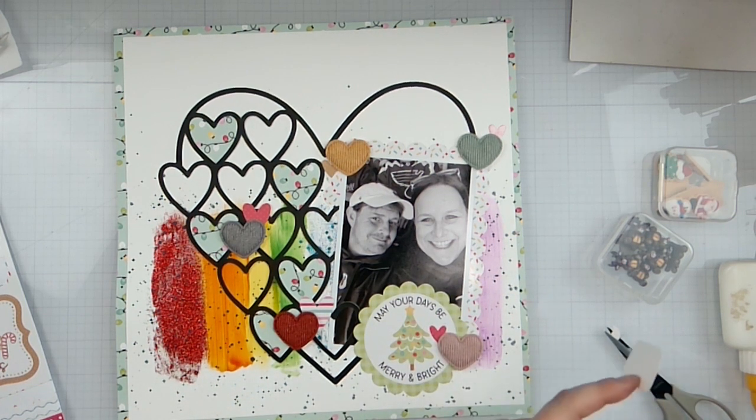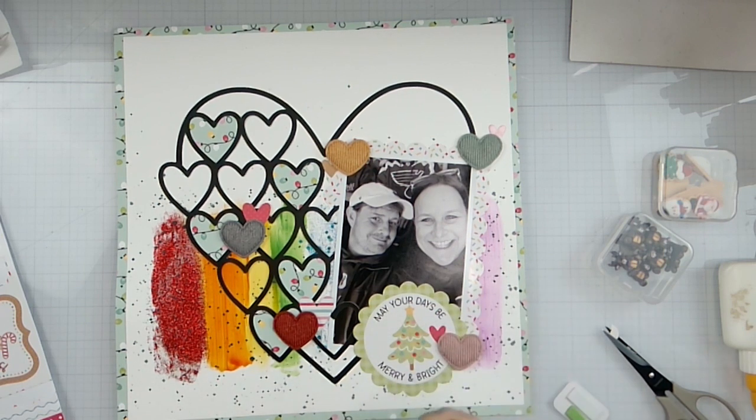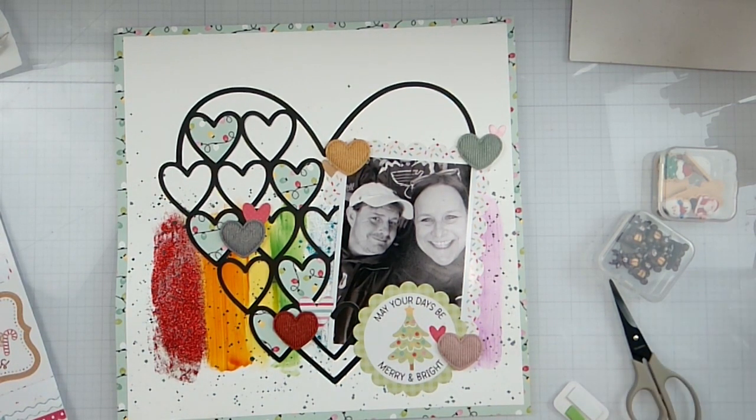We're going to come in and pop this up on my little foam bits right here. I'm starting to feel better. But whatever this is took my husband out — and it's not COVID, just so anybody wants to know, we're clear of that. Whatever he had took him out for about four days. Me and my son just seem to have something else going on.